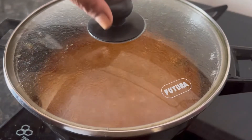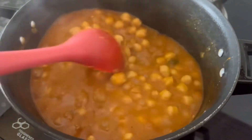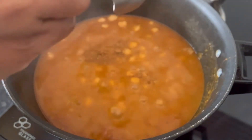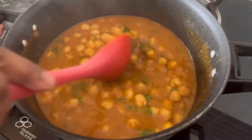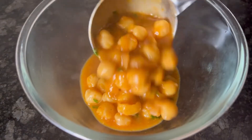After cooking for 15 minutes, you can see the oil has released from the sides and the gravy is thick. Our curry is ready. Finally, add 1/2 tsp more of MTR Chana Masala and freshly chopped coriander leaves. Give it a mix and our delicious and flavorful MTR Chana Masala is ready to serve.